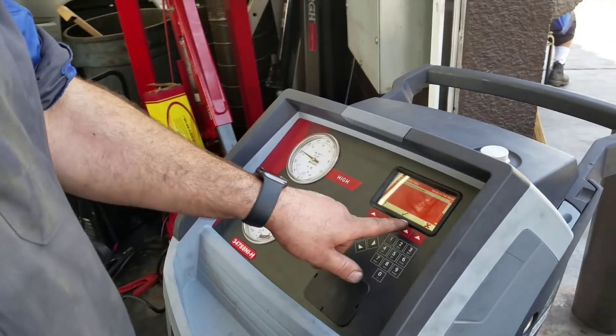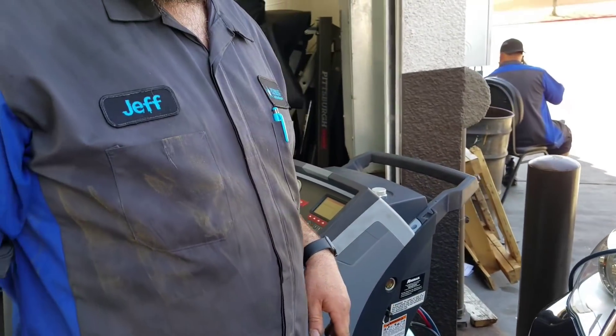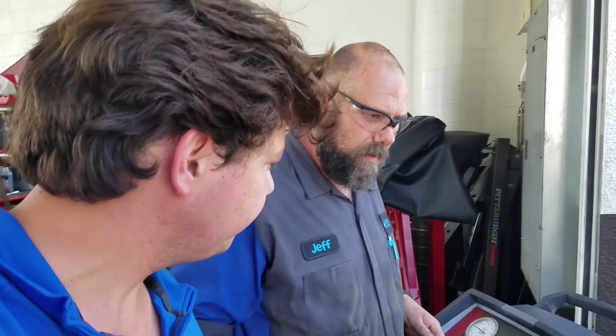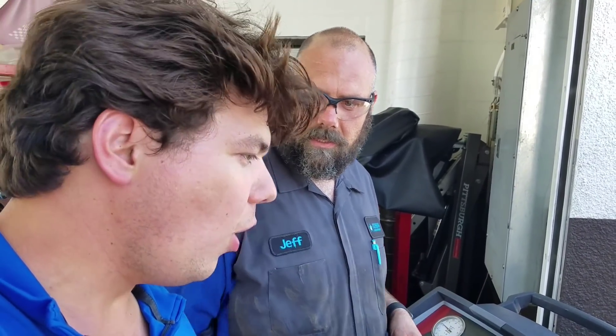The machine asks if I want to save the service data — I'll select do not save record. From here on out, the machine is going to take about a 30-minute cycle. It's going to take all the old refrigerant out and run it through three filters. After that, it's going to hold a vacuum on the system to get all the contamination out. Then once it's ready, it's going to charge the system with the exact amount of refrigerant, so all the new refrigerant will be totally new and fresh.